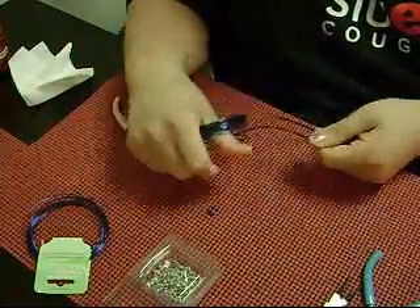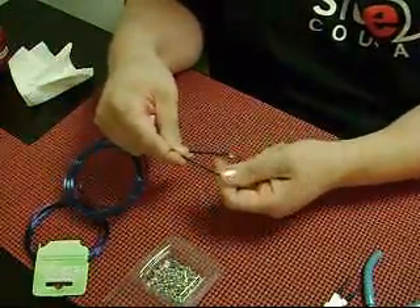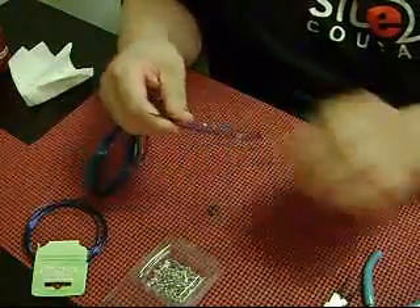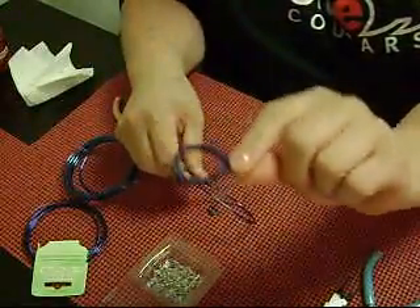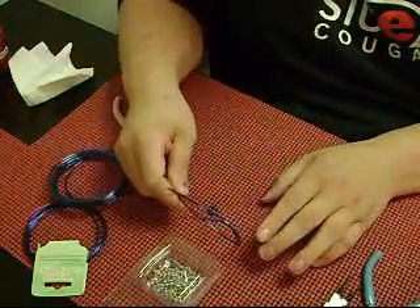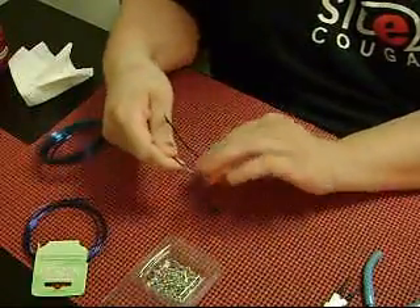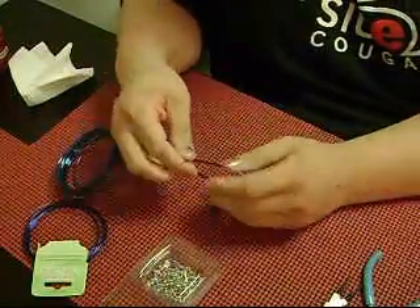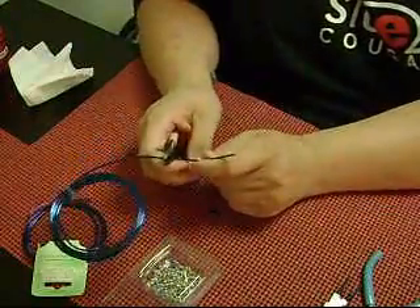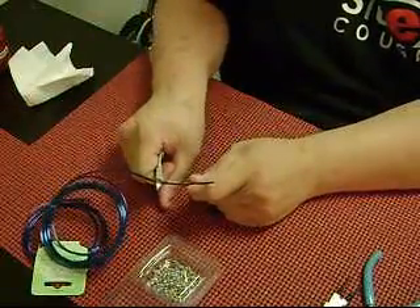First thing you're going to do is decide how big you want your teardrop to be, because these are kind of like pendants. You can make it earring size, which would be smaller, or you can make it bigger, like a necklace size. For purposes of this tutorial, I'm going to make it sort of in between, because I don't want it to be so big that I'm wasting a lot of materials, but I don't want it to be so small you can't see what I'm doing either.